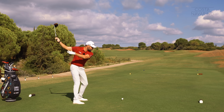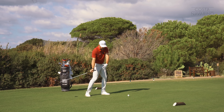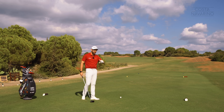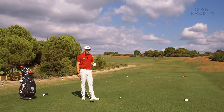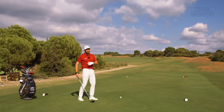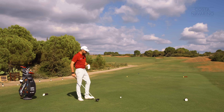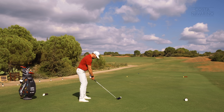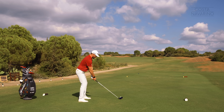That depth means I can rotate aggressively without the worry of the club being thrown on the outside and coming over the top and creating those slices. This, as I say, is the big one. Get this right and you're going to feel like you've got so much more freedom, so much more room and so much more time to hit some drives. So let's go ahead and see if I can create that movement and hit one up this third hole.